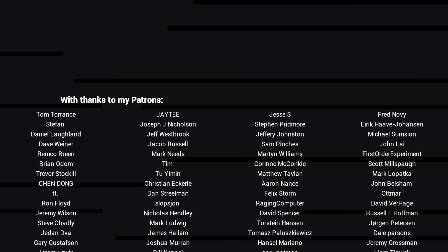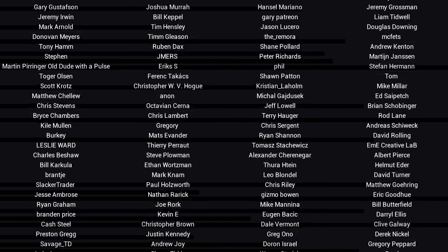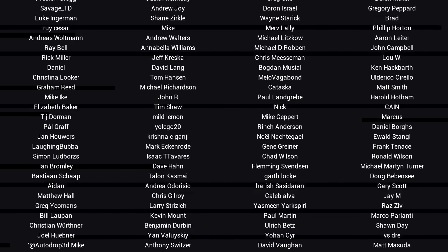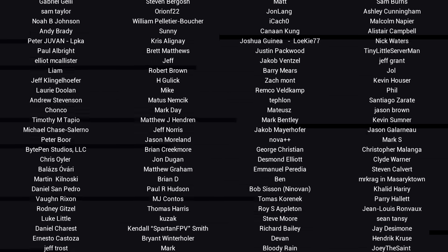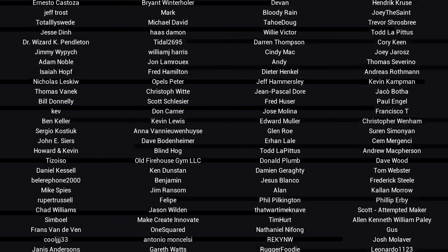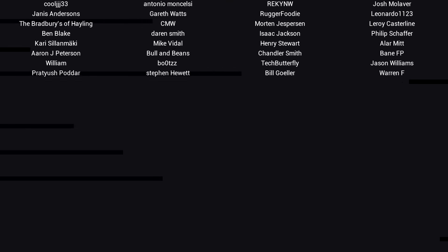G'day, it's Michael again. If you like the video then please click like. If you want to see more content like this in future, click subscribe and make sure you click on the bell to receive every notification. If you really want to support the channel and see exclusive content, become a patron and visit my Patreon page.